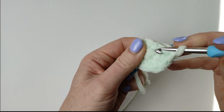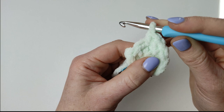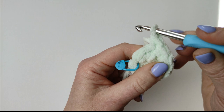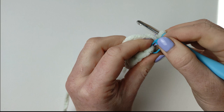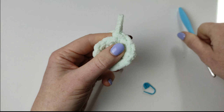At the end of round 2 you should have 12 stitches. When you reach the stitch marker, take it out. Round 3: 1 single crochet in the 1st stitch, then place your stitch marker back.